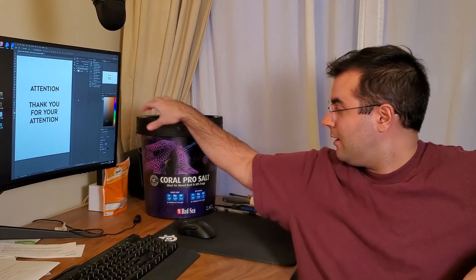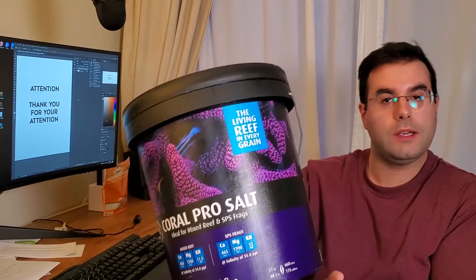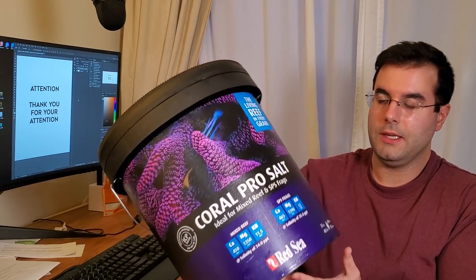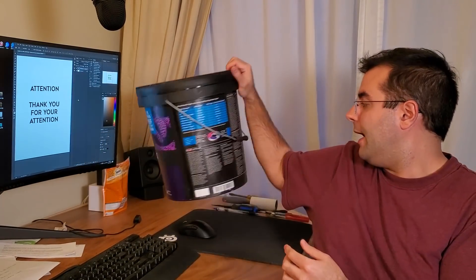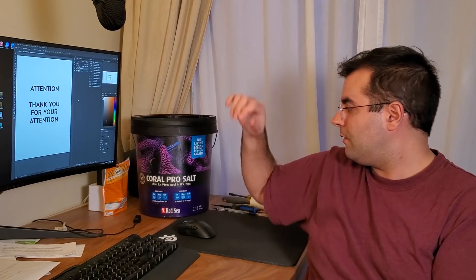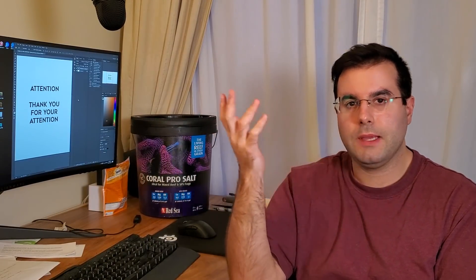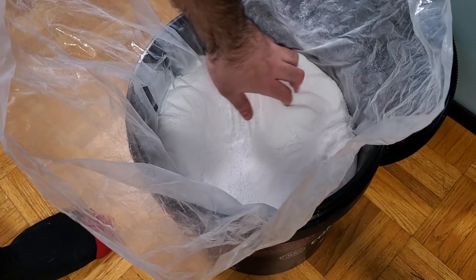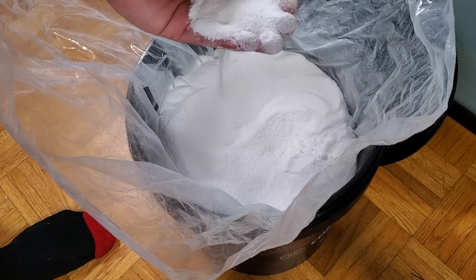So I've been using the Cobalt Pro salt from Red Sea for a very long time — it was my go-to salt. The only thing I was being careful about was that the magnesium, the calcium, and the alkalinity were pretty high, so I had to take care of that, but I always had no problem, no issue at all.